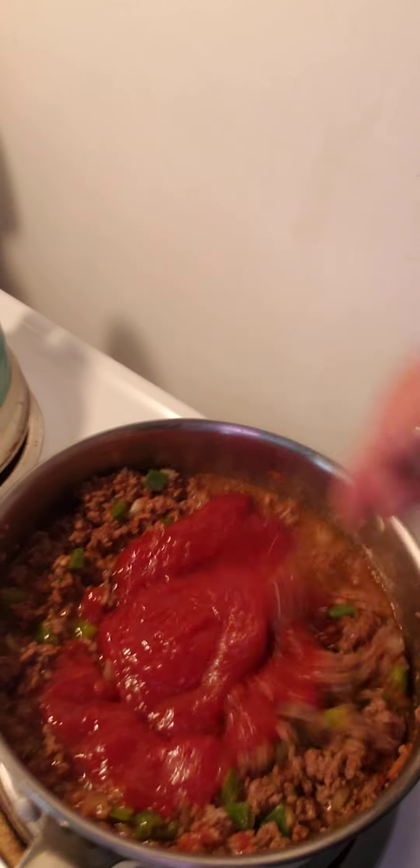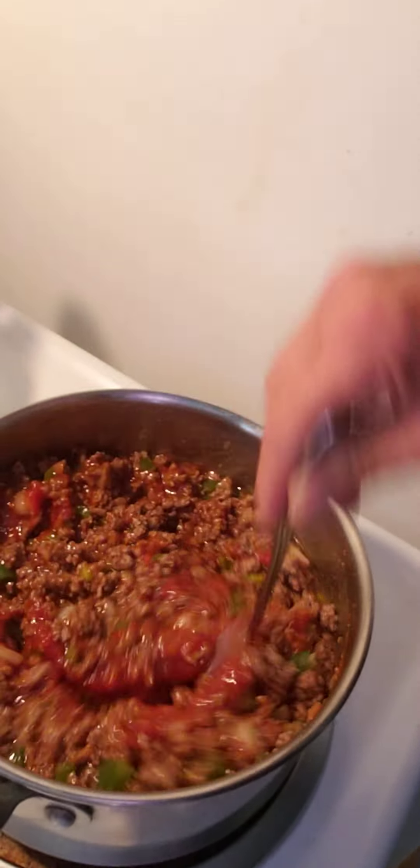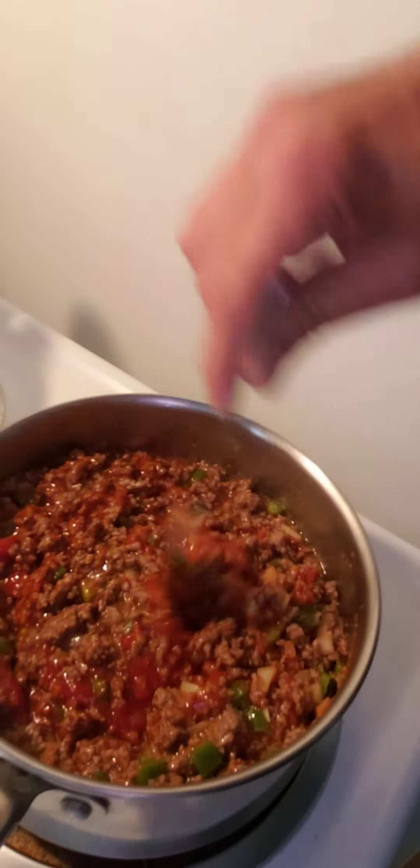All right. Screwed the top back on here, turned it upside down. Mix this in here. Oh, look at that — doesn't that look good?